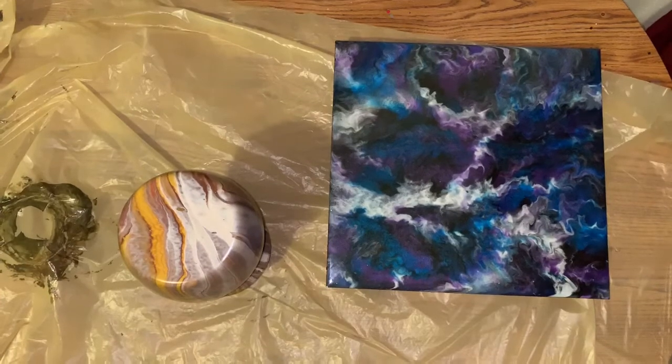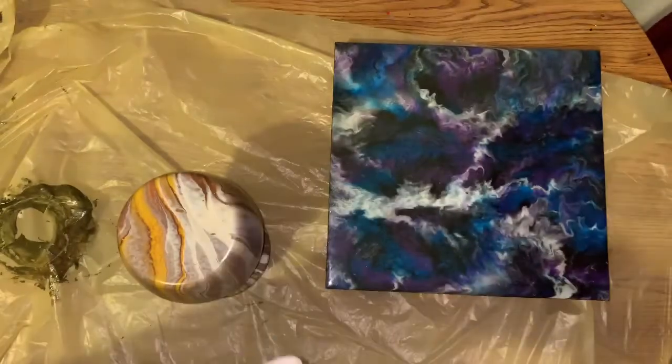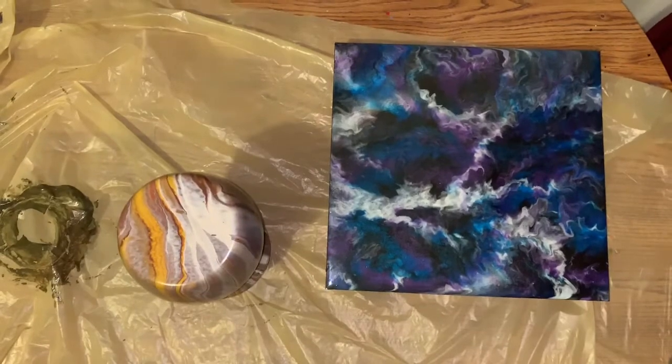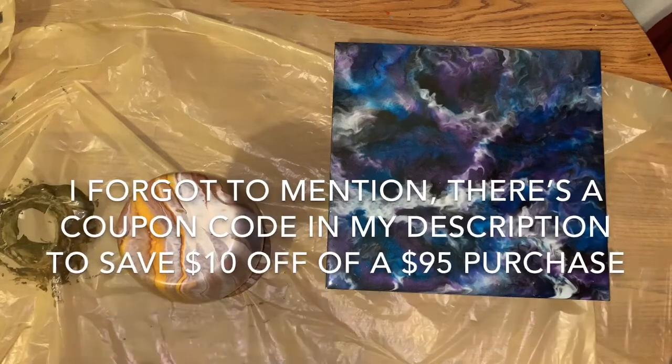With stone coat, you use part A, which is the resin, and part B, which is the hardener. You just use half and half — equal parts. Stir it for about three to four minutes, and that's it. And that's what I did here.